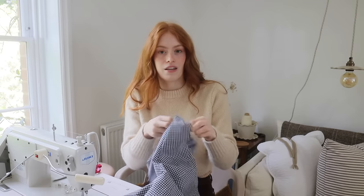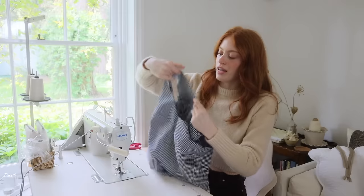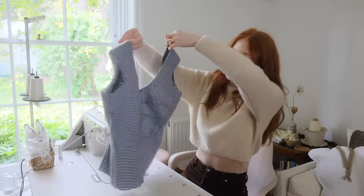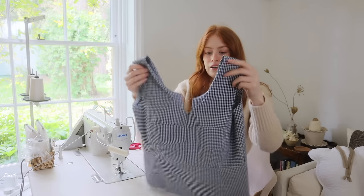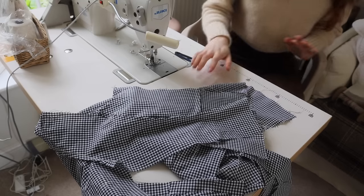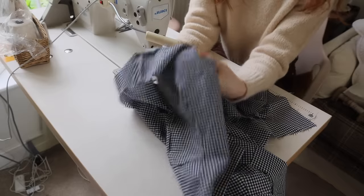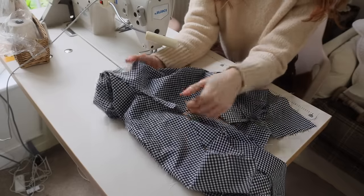I'm going to understitch the lining and catch the seam on the other side. Without any ironing it's already sitting pretty much where it should be. Understitching is a bit boring but such a useful little tip. Now I need to remember how to do the burrito method — it's been so long I've completely forgotten, so I looked it up again and realised I should not have sewn my side seams yet, so I just unpicked those.